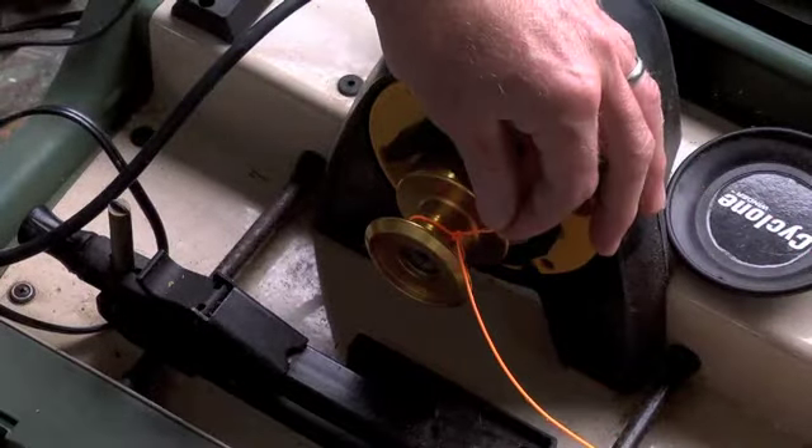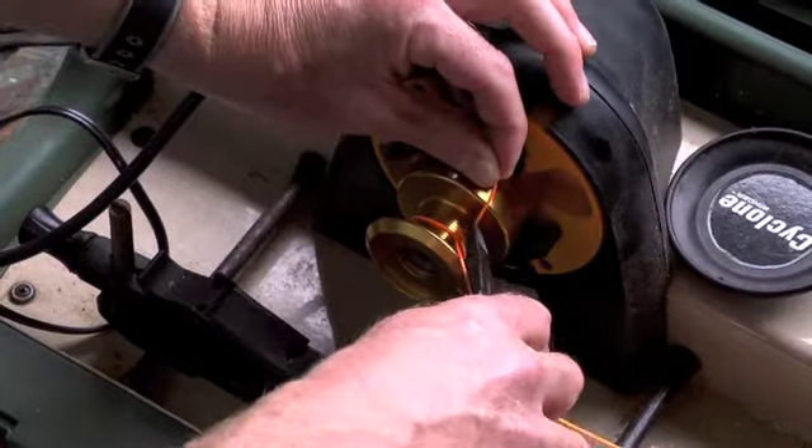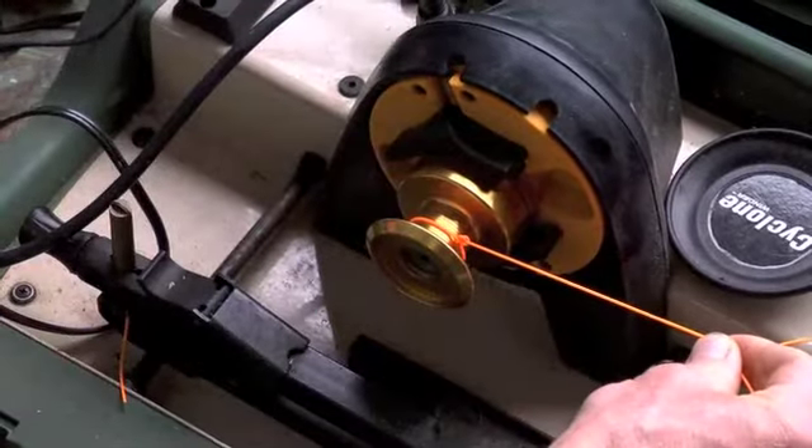Then all you have to do is take a pair of pliers, snip off the excess tag end, and you're ready to start spooling on fresh line.